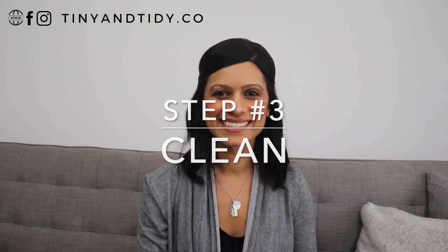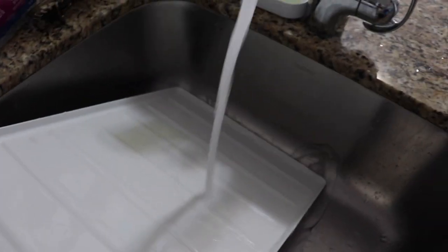Step three is clean. Now it's time to clean your freezer. Depending on how bad it is, you may need to vacuum it, perhaps scrub it with some dish soap, and then just wipe it all down.